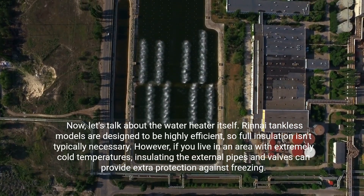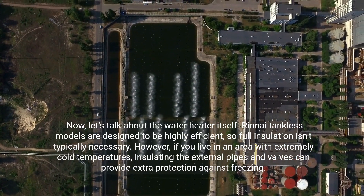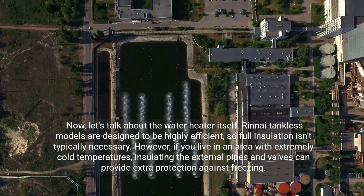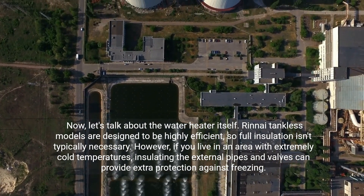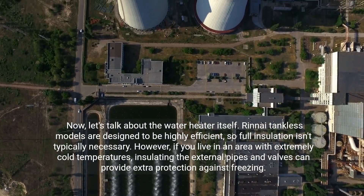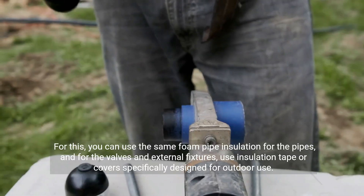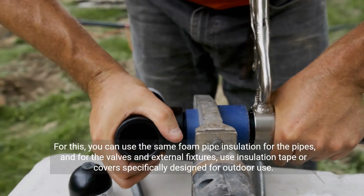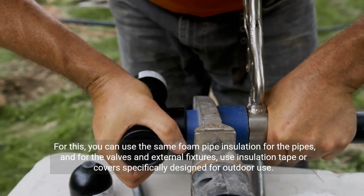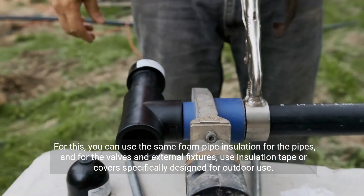Now let's talk about the water heater itself. Rinnai tankless models are designed to be highly efficient, so full insulation isn't typically necessary. However, if you live in an area with extremely cold temperatures, insulating the external pipes and valves can provide extra protection against freezing. For this, you can use the same foam pipe insulation for the pipes, and for the valves and external fixtures, use insulation tape or covers specifically designed for outdoor use.